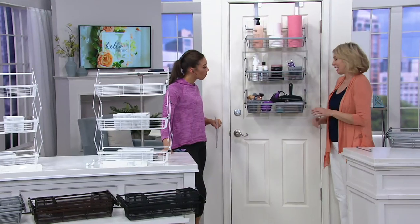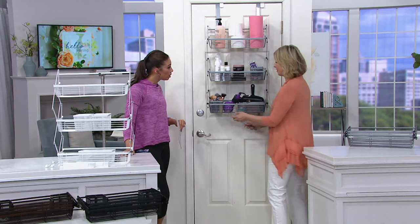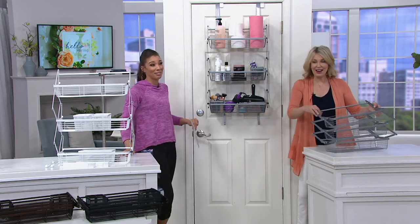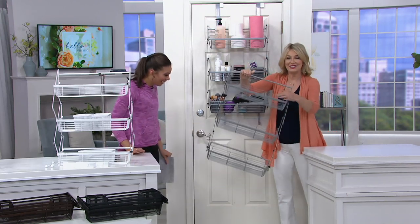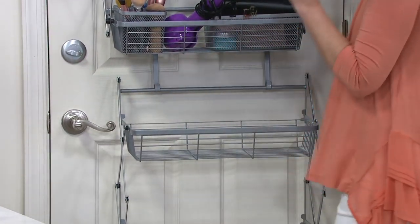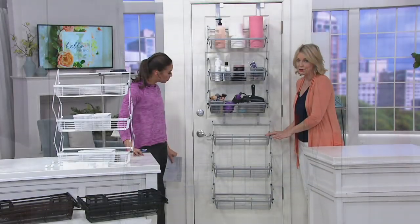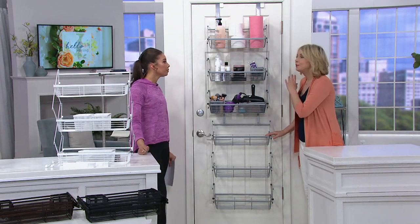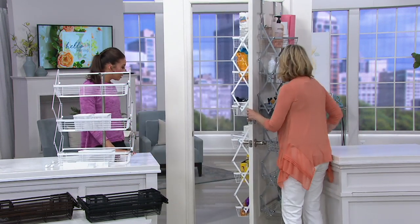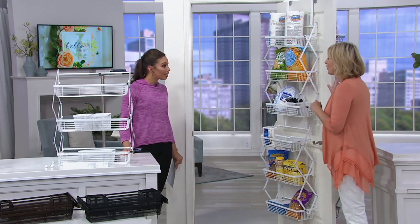Now I'm going to extend this so I have even more room for more beauty products. Did you know the average woman has 300 beauty products? You're getting a set of two, so I'm going to connect these together — now I have even more room. You can use these together, on the front or back of a door, or even both: one for bathroom items and one for pantry on the other side.